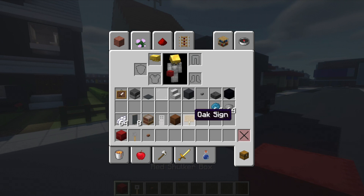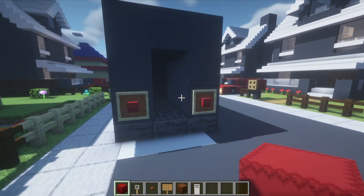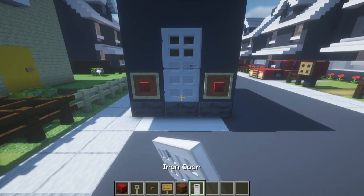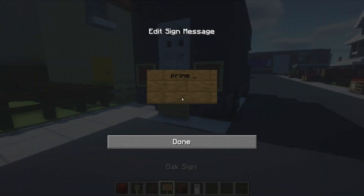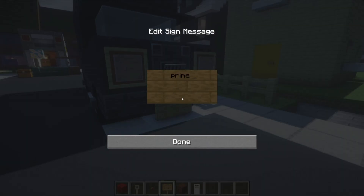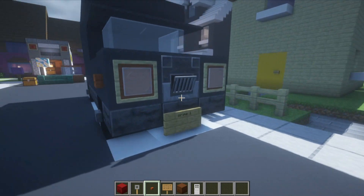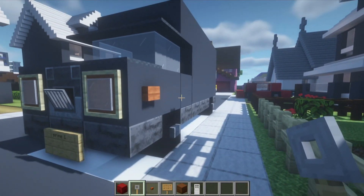Grab the next set of materials: red shulker boxes, tripwire hooks, acacia buttons, oak signs, brown shulker boxes, a door, and banner materials. Red shulker boxes go inside the item frames; brown shulker boxes look like packages — seal it up with an iron door but you can still see the brown inside. On the back of the vehicle, give it a number plate — I'll put 'Prime One' — and do the same on the front. Place acacia buttons on the sides of the headlights on the left and right side, then leaving a gap of one, place tripwire hooks to look like door handles.